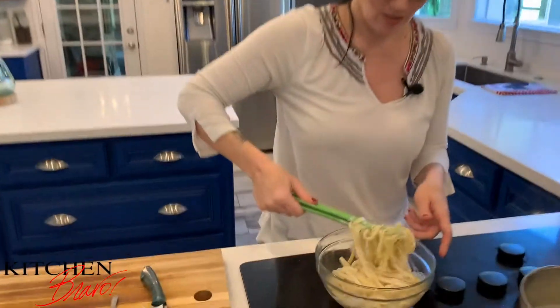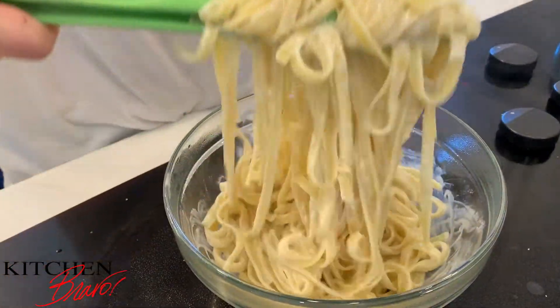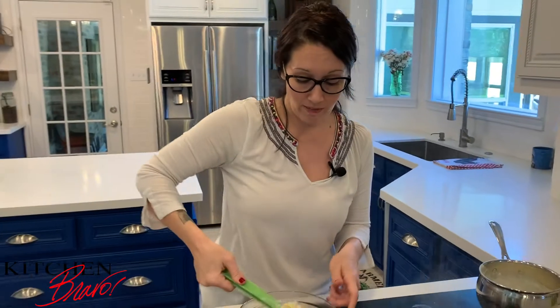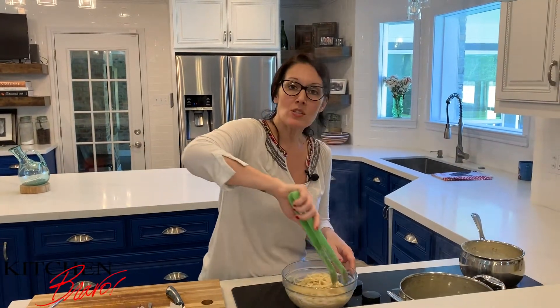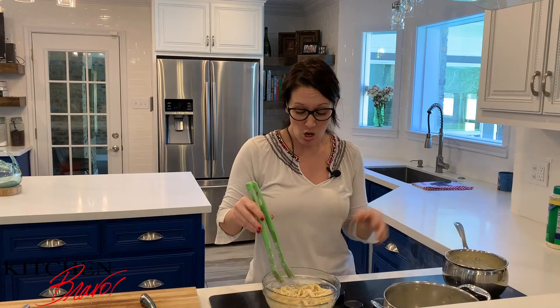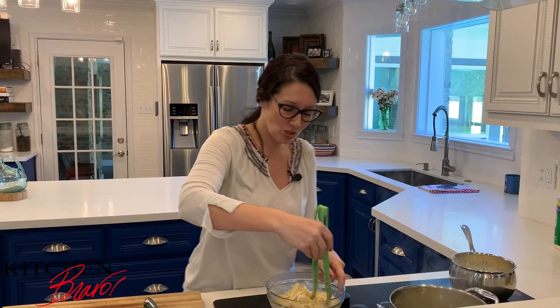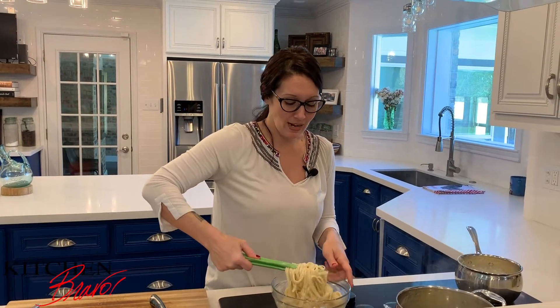Oh my gosh, this is creamy. This is dreamy. This is so flavorful. It's super simple — it's cream cheese, butter, some half and half or milk, a little bit of nutmeg, some salt, white pepper, and of course the pasta. Everybody loves pasta. It's just one of those things that's so heartwarming and so inviting and so welcoming.